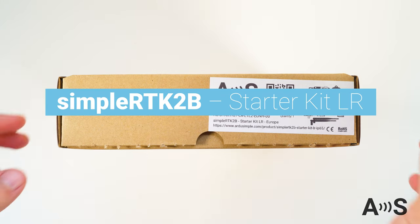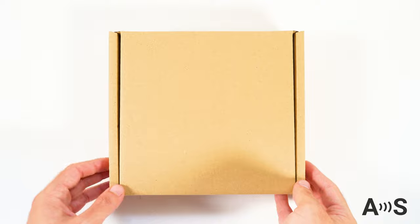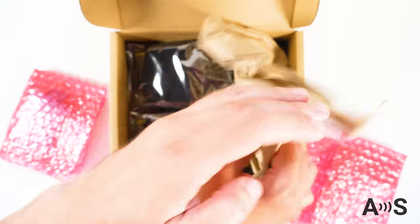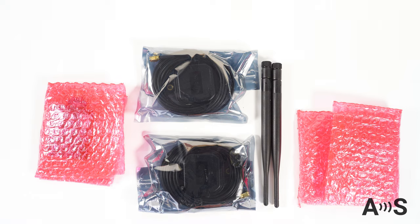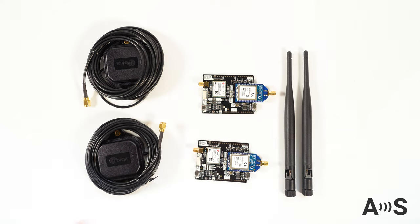The Ardo Simple Long Range Starter Kit is the fastest way to get RTK centimeter accuracy with your own base and rover. The kit includes all items necessary to experience centimeter level precision GNSS. The kit is also pre-configured for 1Hz RTK, so basically you just need to power and go.